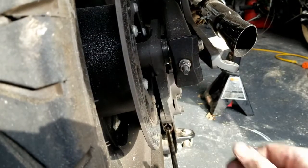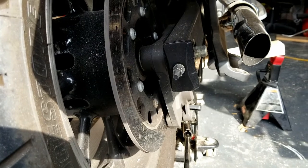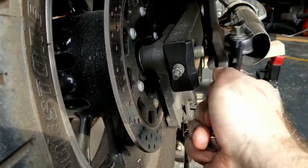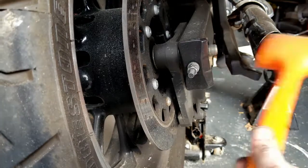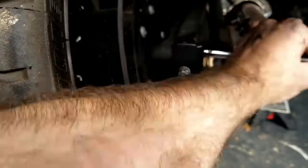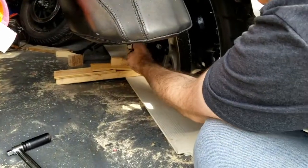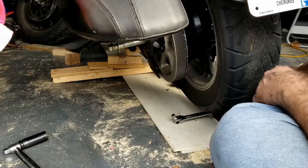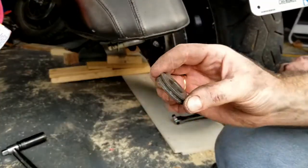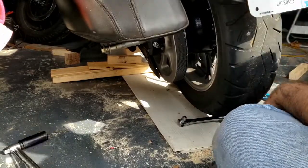We've got the brake caliper holder and it looks like maybe a shim in there. We're just going to tap that out. Let me get a proper hammer. This is a belt drive system. A spacer came out on this side, and another spacer on the other side.